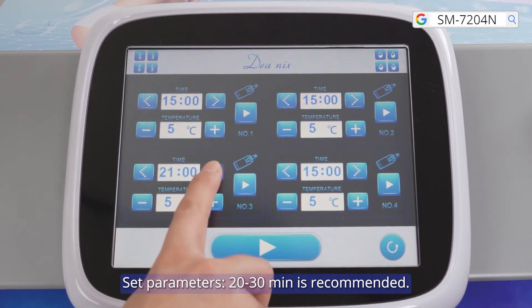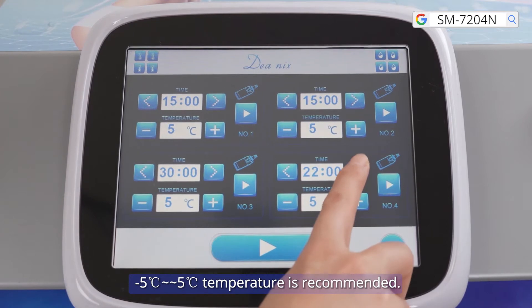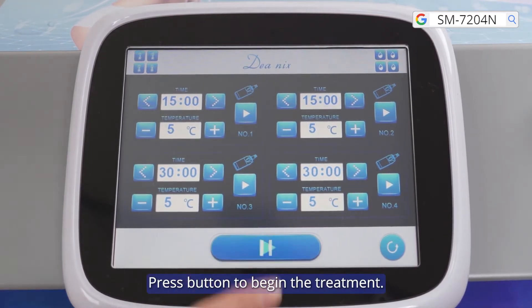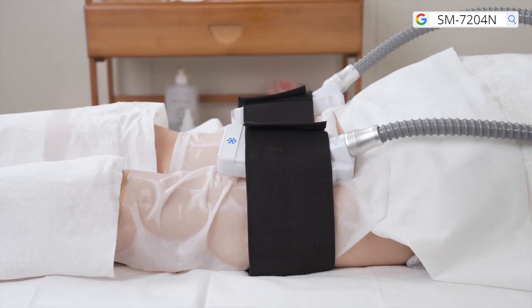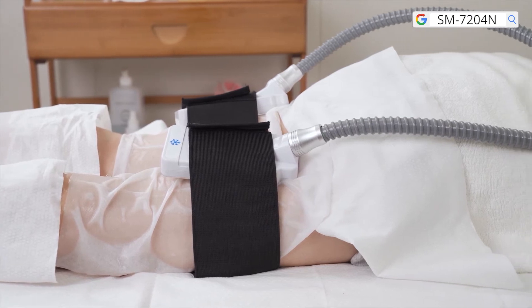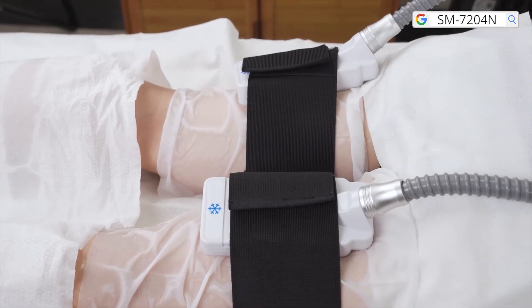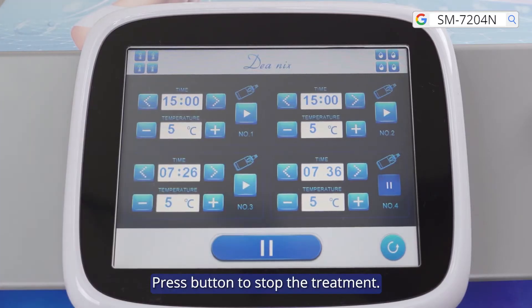Set parameters: 20 to 30 minutes is recommended, minus 5 to 5 degrees Celsius temperature is recommended. Press button to begin the treatment. Press button to stop the treatment.